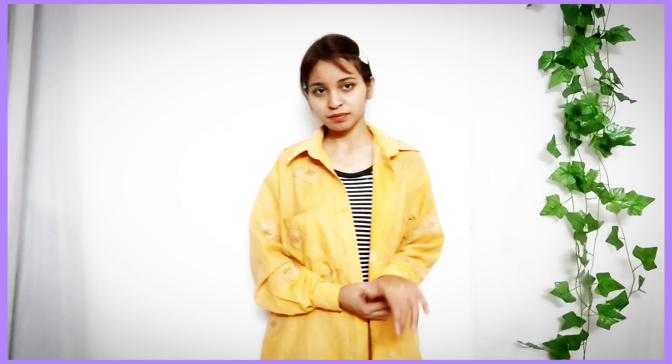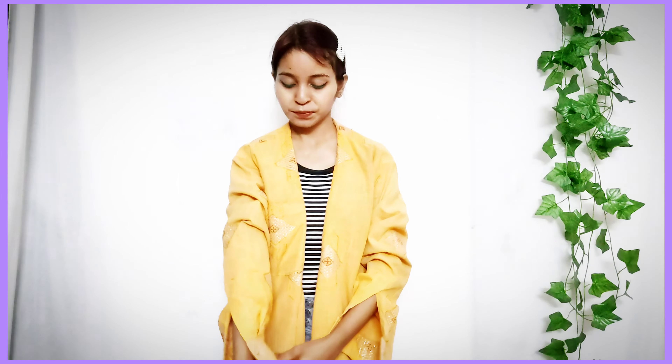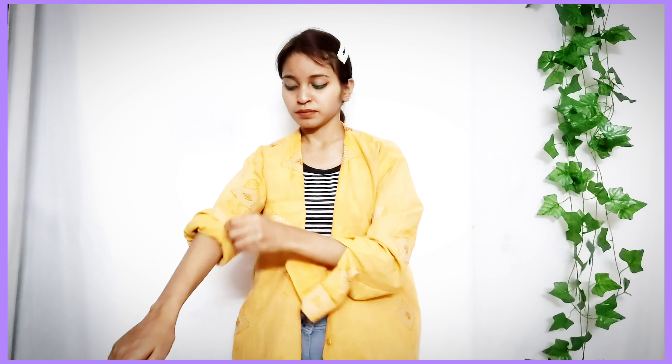Tip number 4 is to use it as a cover-up over your t-shirt or whatever you want to wear outside. Tip number 5 is to wear it as a shrug — just keep it open on top, and it's going to look just like a jacket. It works really well as an outer layer.